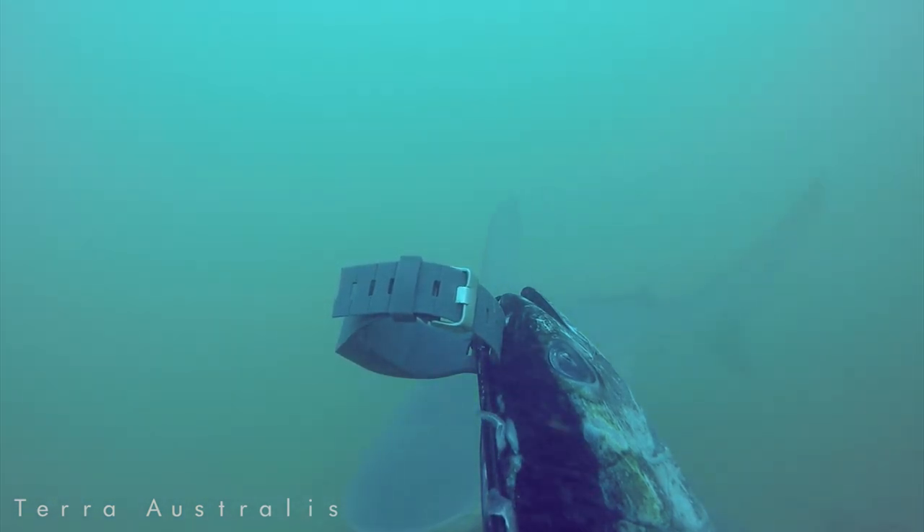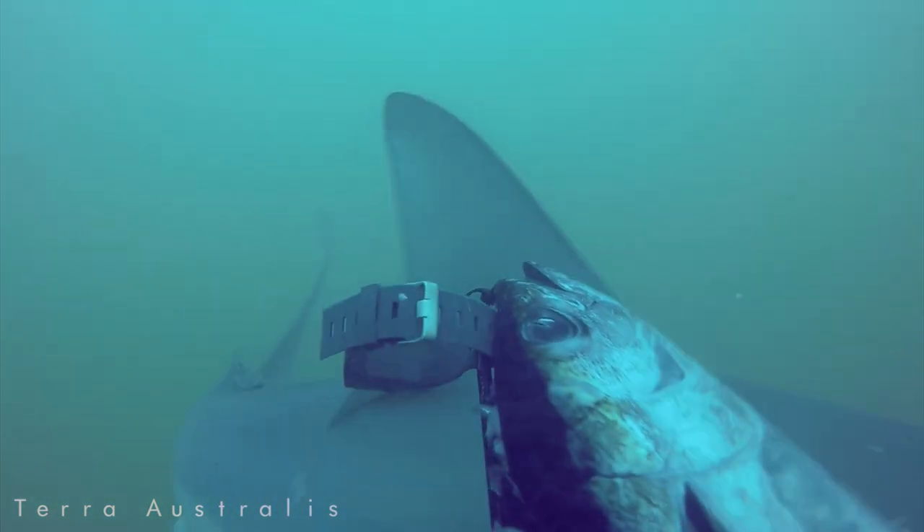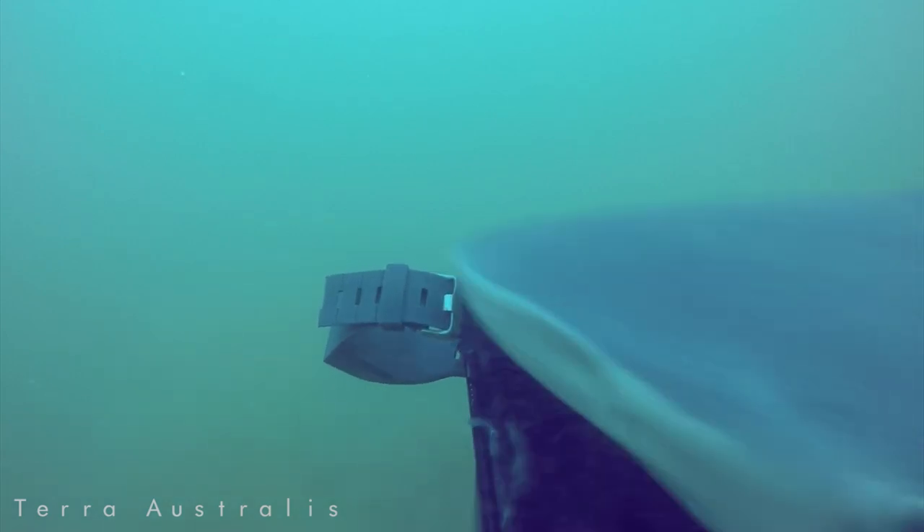At the 13-minute mark, a shark nudges the bait, comes back, and bites the bait off.